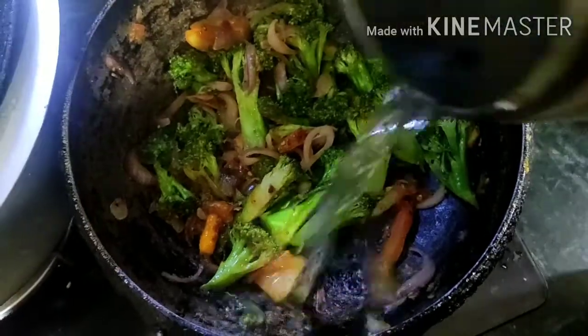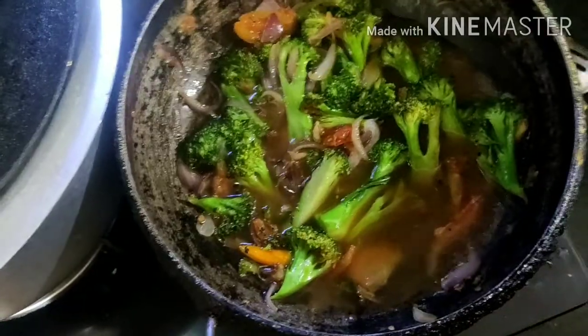Now we will boil the broccoli. Now it's time for blending.